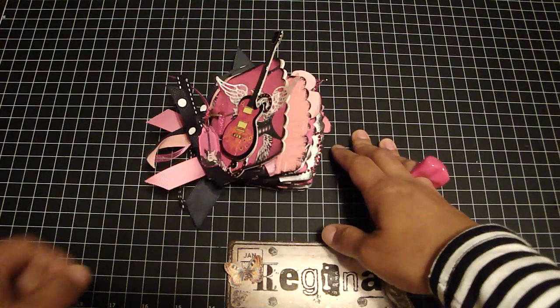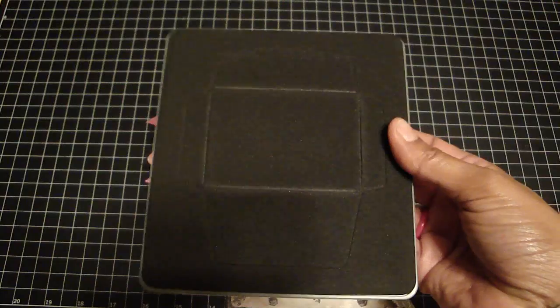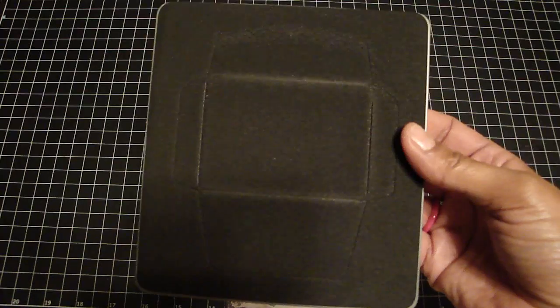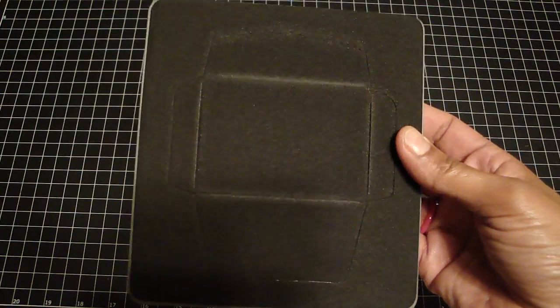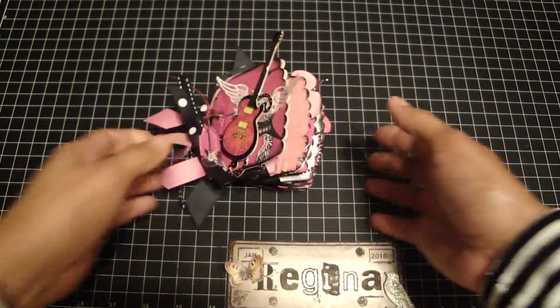I was totally inspired by Bona. Bona had made a mini and it's actually out of envelopes — it's this scallop envelope die by Stampin' Up. So this is what it looks like, and then you just fold it and make a mini out of it, and once it's folded you can just add inserts.